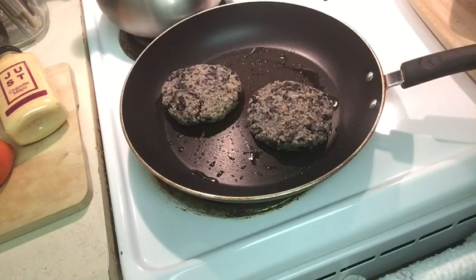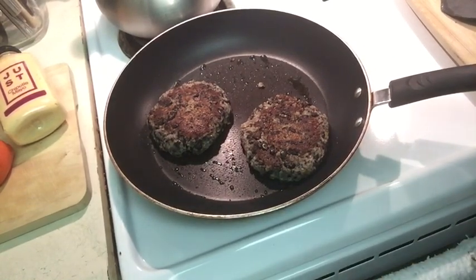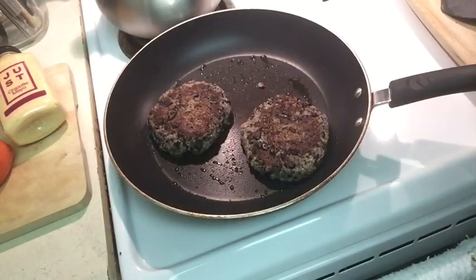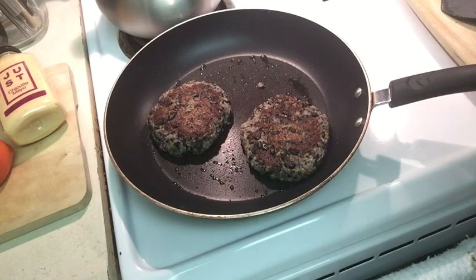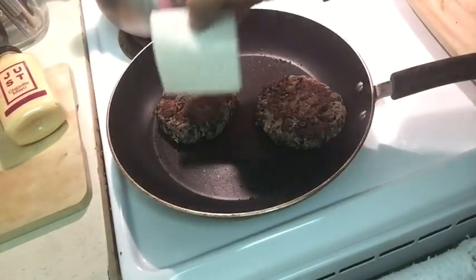We'll let each side cook for about five minutes, then add the vegan cheese to melt before putting it in the bun. I just flipped them over — it's funny how it kind of looks like meat as it's starting to get a little crisp around the edges. When I flipped it I was afraid it was going to fall apart, but thankfully it stayed together. I think it's because the ketchup bound everything together. You also want a little bit of liquid from your beans to keep everything moist.